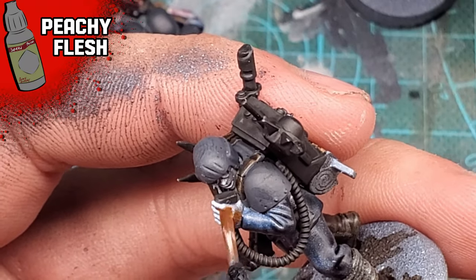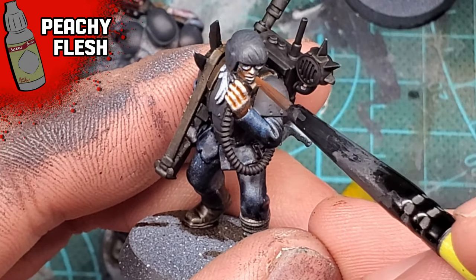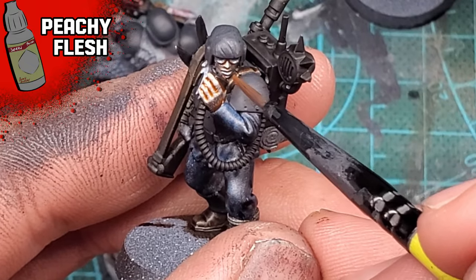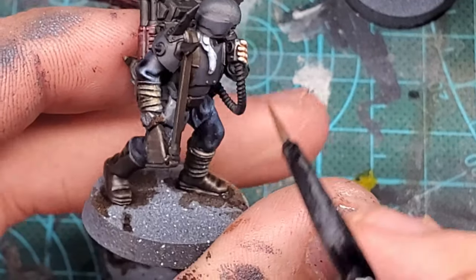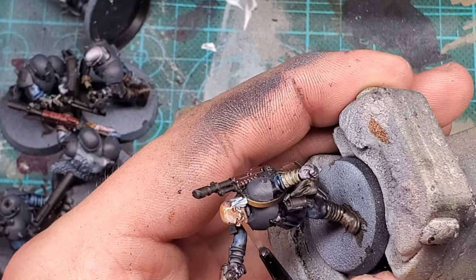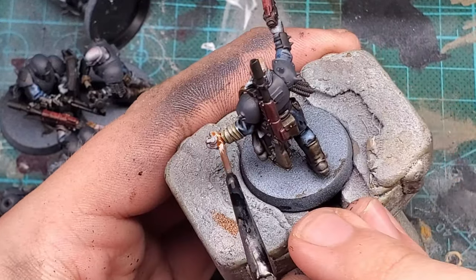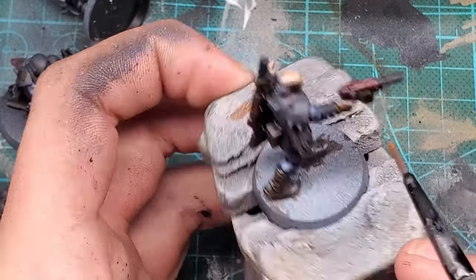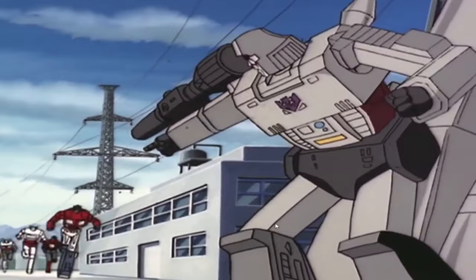Once these undercoats are established, I go over all the flesh areas with Peachy Flesh from Army Painter. For the few miniatures that actually showed a lot of flesh, I think this worked out pretty well. For most of the miniatures that ended up just having helmets, I didn't even bother painting the eyes within - it looks fine as is. I also love how this face sculpt looks. I think a good rule of every evil Kill Team is that they need their Starscream phenotype.